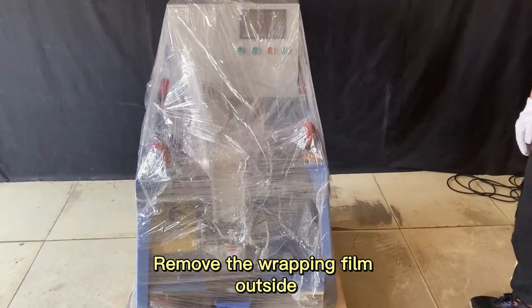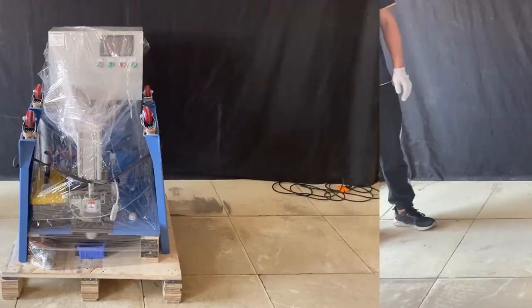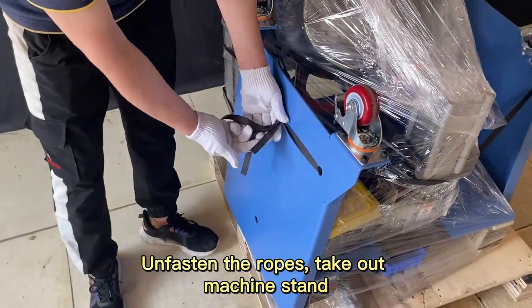Remove the wrapping film outside, unfasten the ropes, and take out the machine stand.